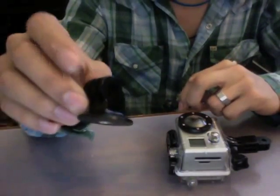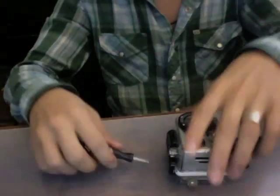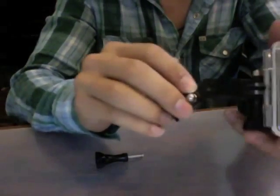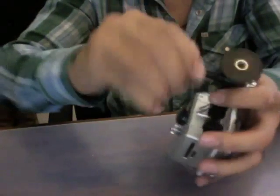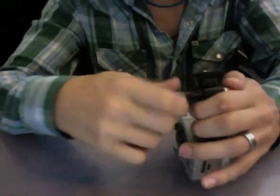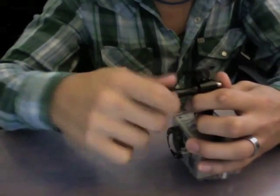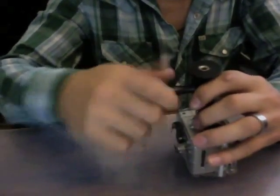Take your tripod mount from GoPro — you can pick this up, I think it's like eight bucks. Go ahead and screw that on. There we go — we've got our tripod mount on.